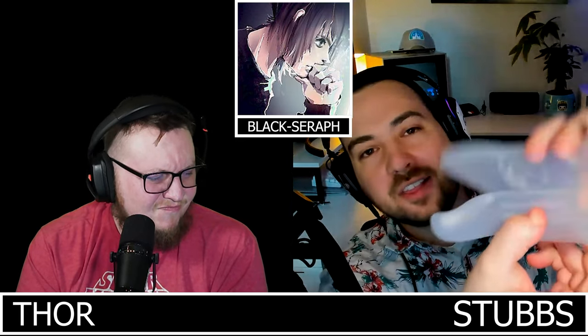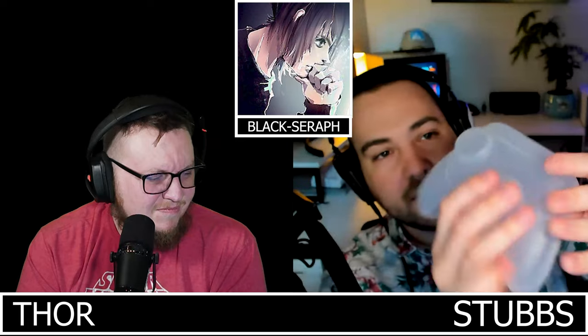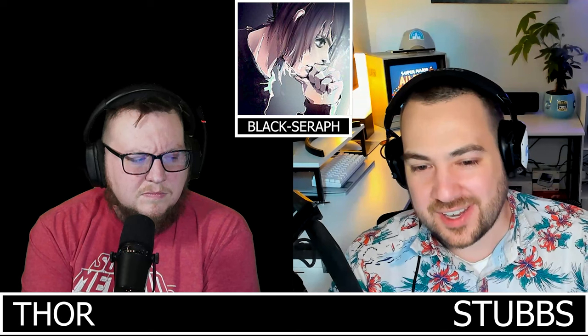One thing both Ghoulikit controllers share is a bundled storage case — Thor appreciates this since it keeps the controller dust-free and ready on the desk. He reflects nostalgically on the old days of just tossing a 360 controller in a bag on a plane with a 14-inch screen and swapping batteries.